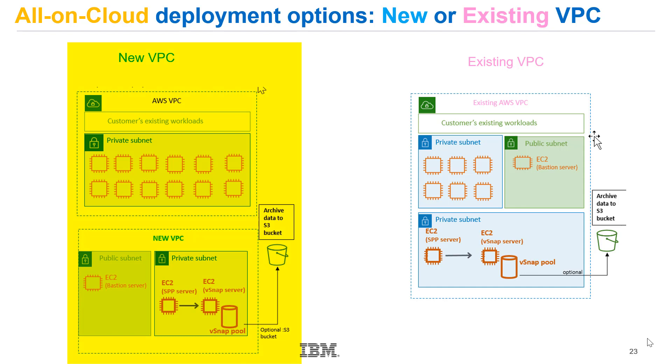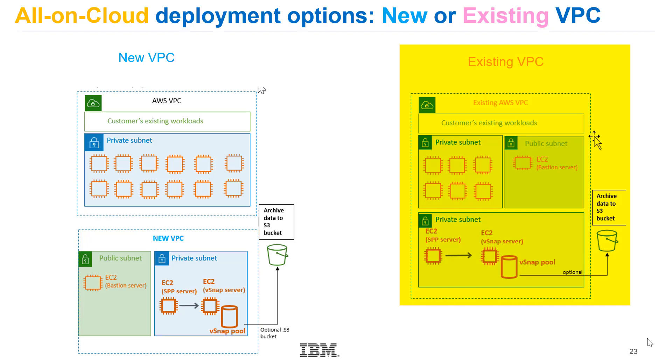When you select the S3 bucket option, we will update the service level agreement we create to reflect the scheduled copy to the S3 bucket. On the left-hand side, you'll see the template for an all-in-cloud deployment into a new VPC, showing the new VPC, the Spectrum Protect Plus server, and the vSnap server. Versus an all-in-cloud deployment into an existing VPC, where we would just add the Spectrum Protect Plus server and the vSnap server — and optionally S3 buckets in both cases.